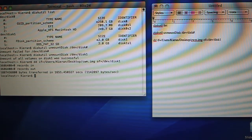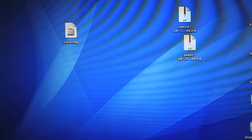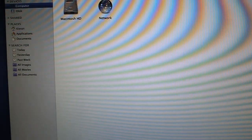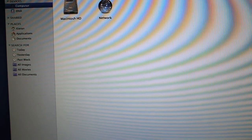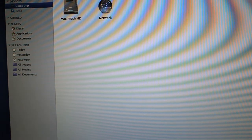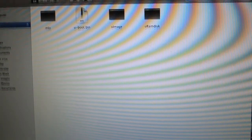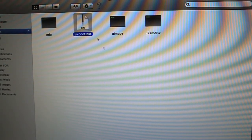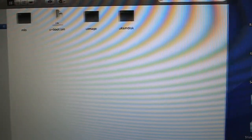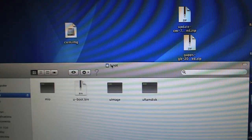Once that's done, go ahead and exit Terminal — it has been officially flashed to the SD card. You'll notice the SD card is no longer mounted. Unplug the SD card adapter, then plug it back in. It should now have a different name: 'boot.' Opening it, you should see files: uboot.bin, uImage, uramdisk, and MLO. If you see these, that's a good sign — you've made an official ClockworkMod Recovery bootable SD card.